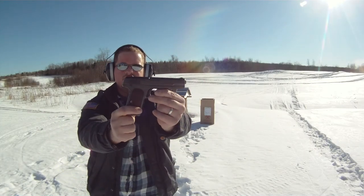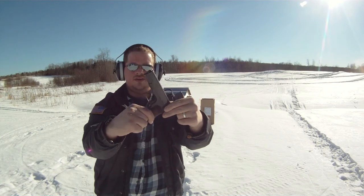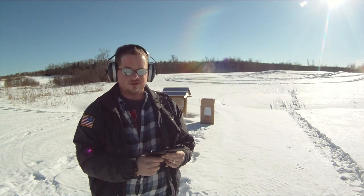This time we're gonna try the Colt 1903 .32 caliber pistol. This gun's over 100 years old almost.